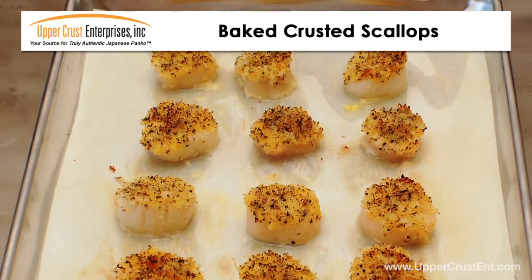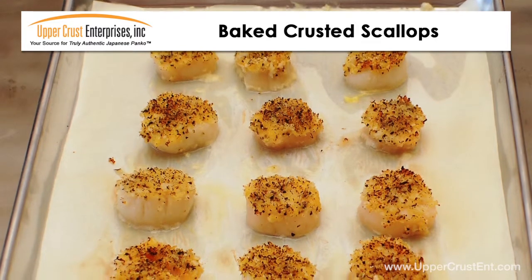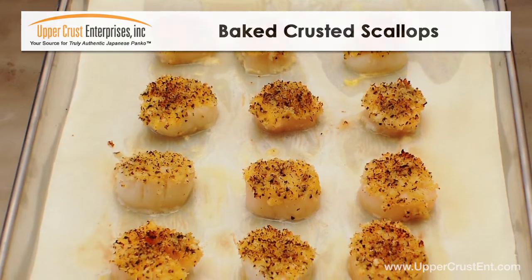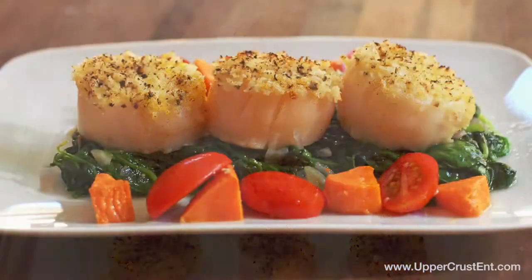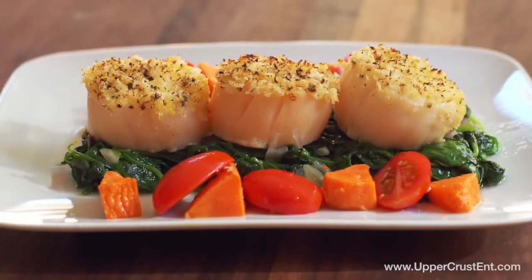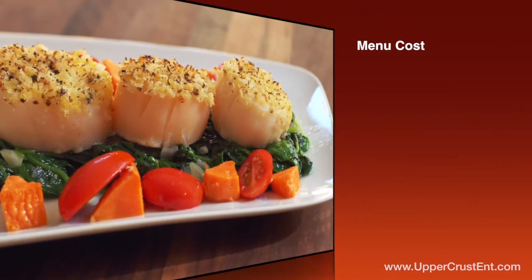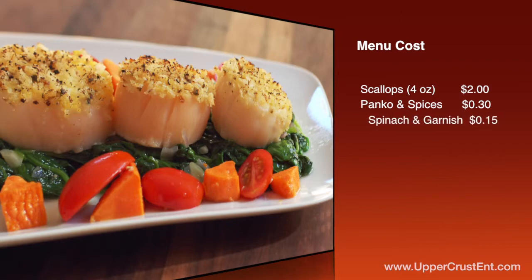Bake at 400 degrees until done. If you want a darker crumb top, toast the scallops under a salamander for a few seconds. Serve with sautéed spinach and warm grape tomatoes. The food cost for this menu item is approximately $2.45 per portion and easily fits into your appetizer menu.